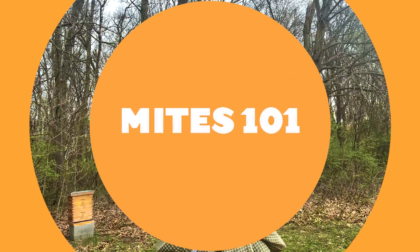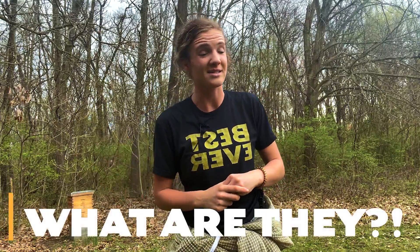Let's talk about everything you need to know as a beekeeper about mites. Make sure you stick around to the end because the most important tip is going to be at the end after I teach you about mites. So first, what are mites? There are two kinds: tracheal mites and varroa mites.